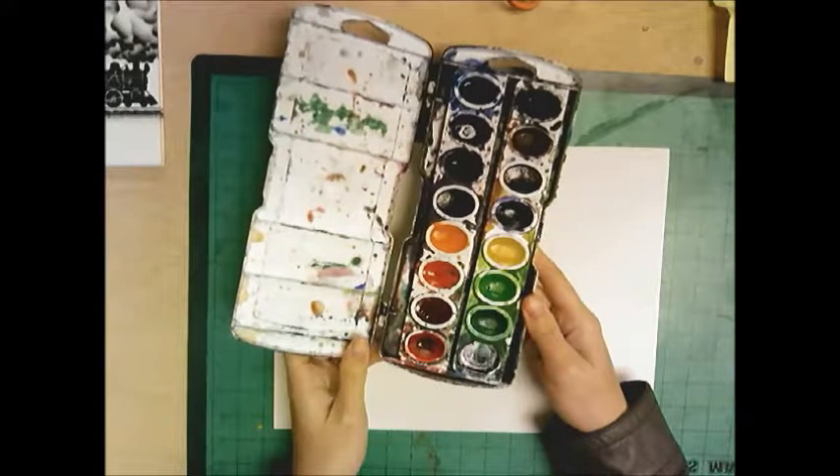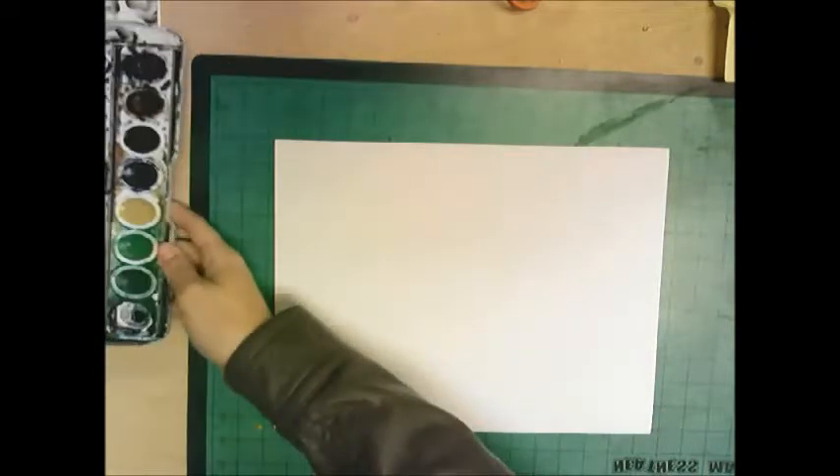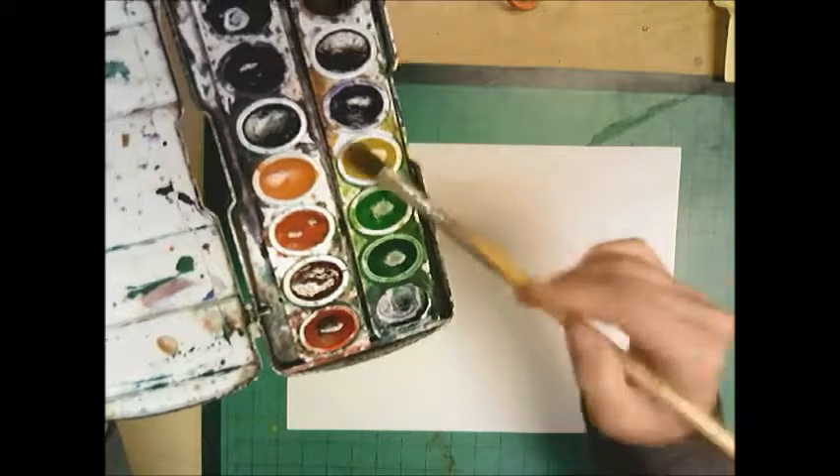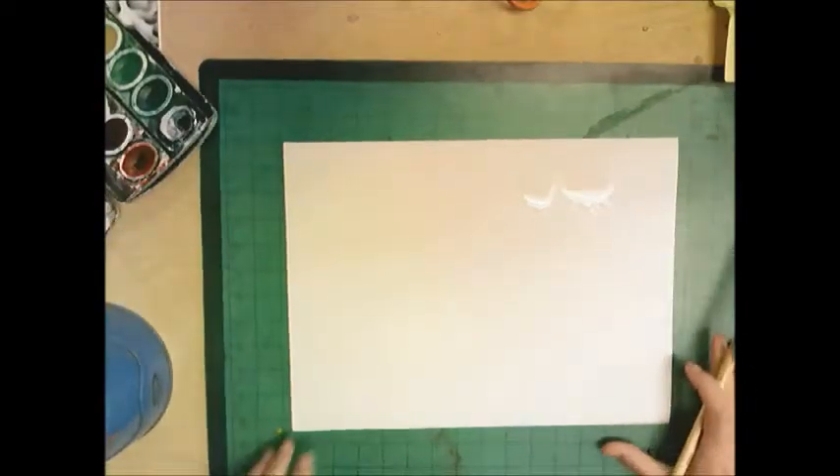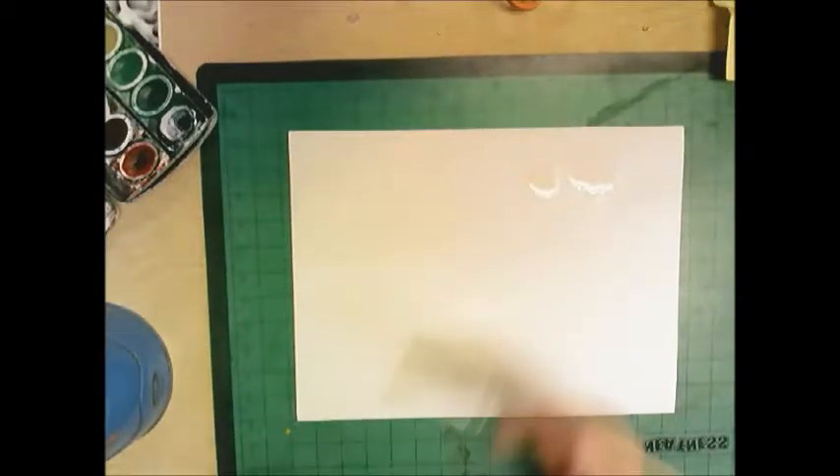Okay first grade, today we are going to be using watercolor paints. Watercolor paints come in a tray like this and you need water to wake them up. If I just put my paintbrush in like this, nothing's going to happen — I need the water to wake it up. That's why they're called watercolor, because you need water to use them.